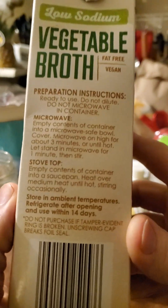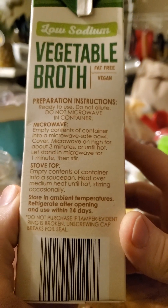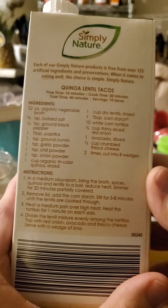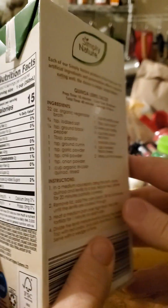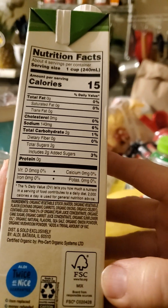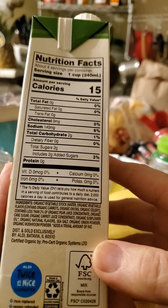The packaging includes cooking instructions — as if you need to know how to heat up something that's already been cooked — and a recipe for quinoa lentil tacos, which is unexpected. It also has a sustainable forestry certification and is certified organic by ProCert Organic Systems Limited.